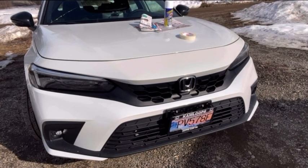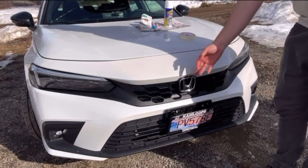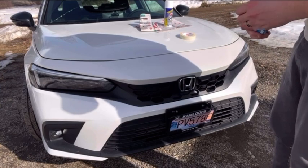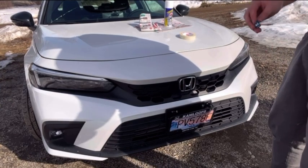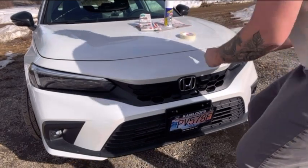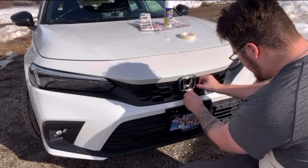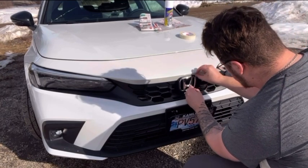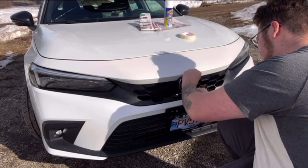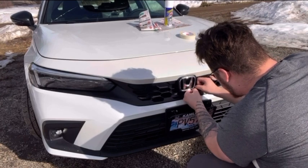Today we're going to be trying to do some plasti-dipping on this chrome emblem. We're going to be taking a little bit of floss to get behind the emblem. I have already cleaned it too, so you want to make sure you clean it really, really well before you attempt this, just because you want the surface to be as clean as possible.